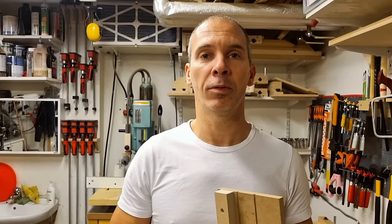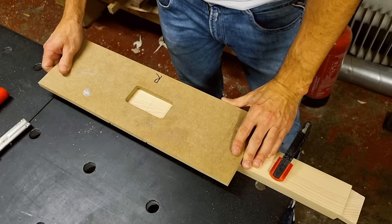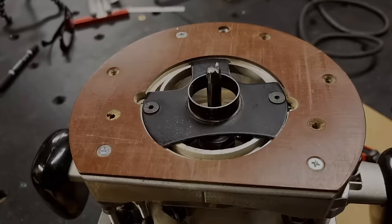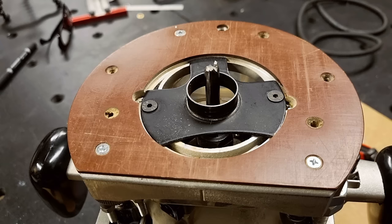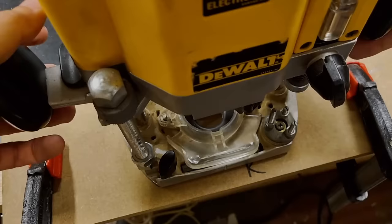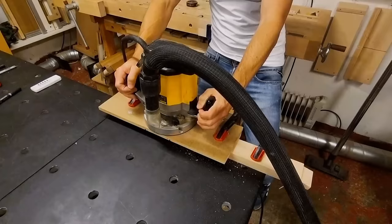I'll do the routing very quickly since it's not the focus of today's video. I put the template on my workpiece, use the straight edge to line it toward the front edge, then slide it sideways to align with my center marks and clamp it in two positions. I put the guide bushing on my router with the 10mm straight bit nearly to full depth to remove most of the waste, then switch to the pull grip bit and make one final pass.